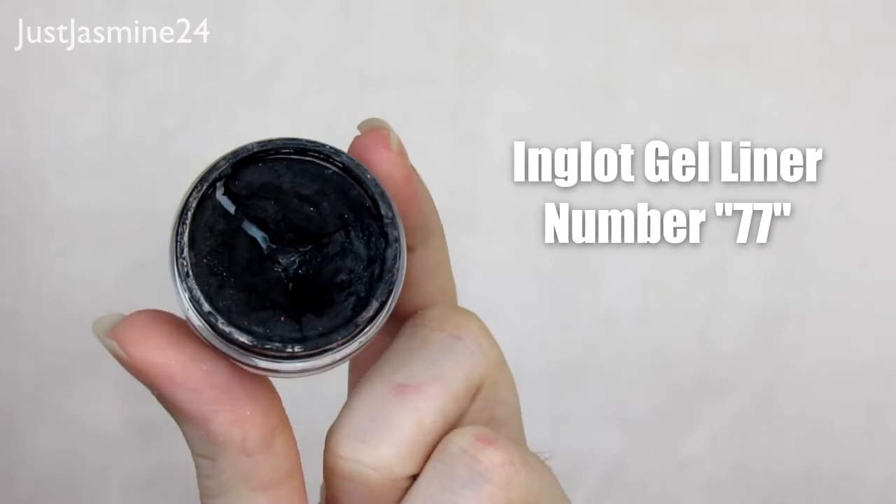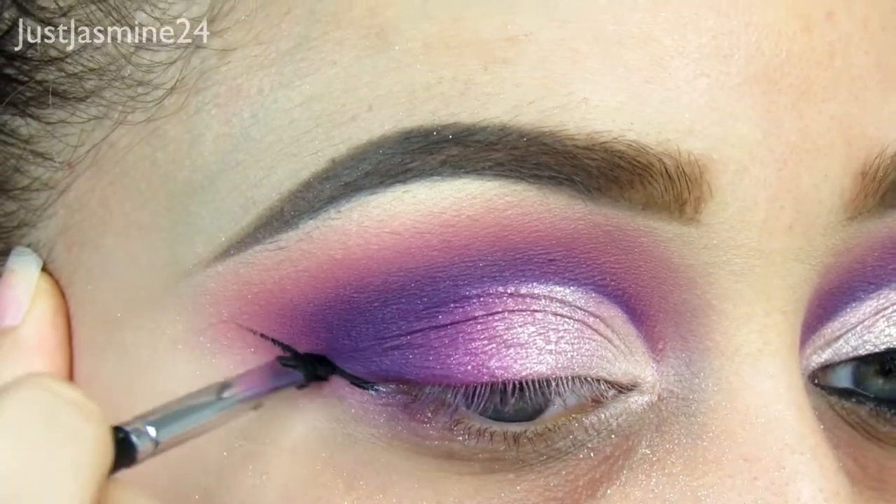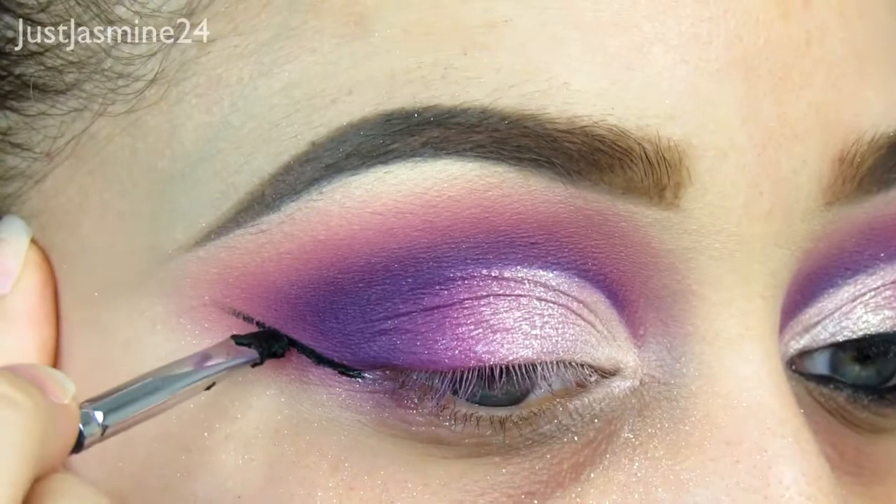For eyeliner, I'm going in with the Inglot gel liner in number 77 and I'm going to do my wing as usual.